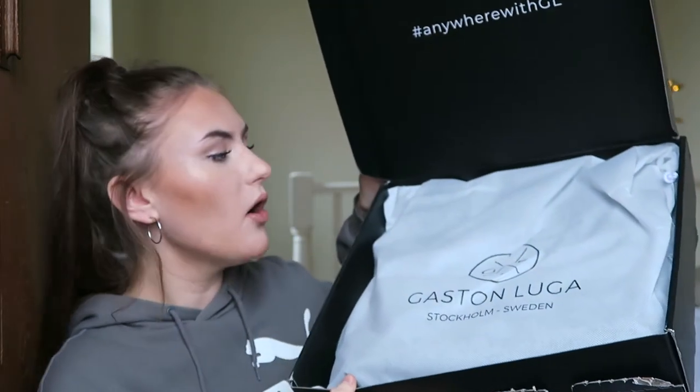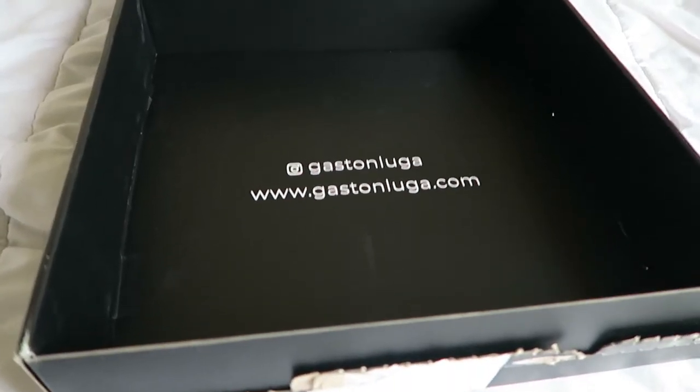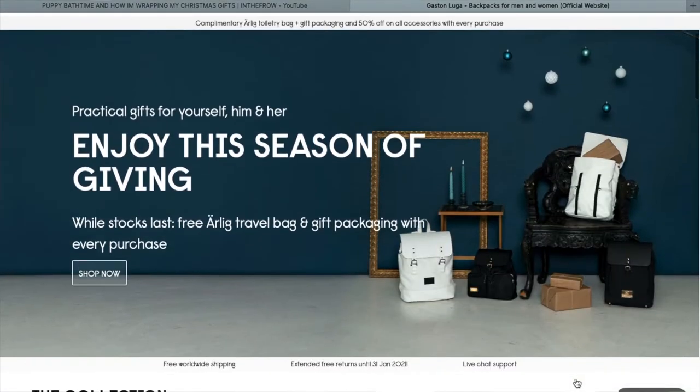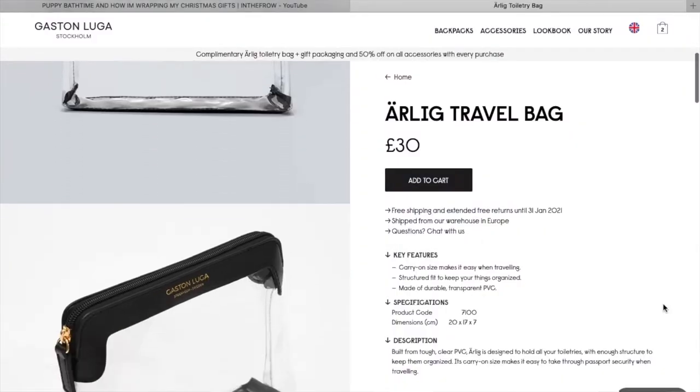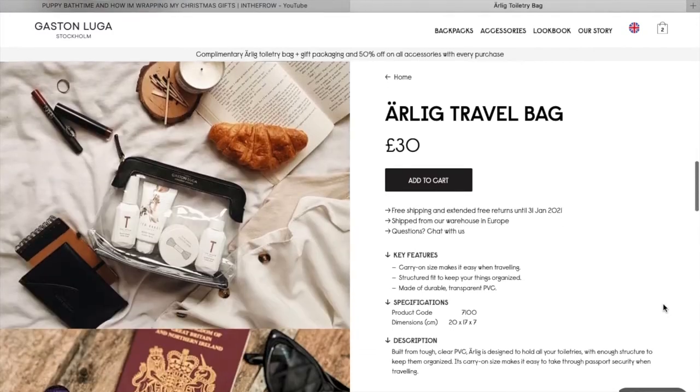This is what it comes with in the box — I have already opened it but I wanted to show you what it looks like unboxed. Everything is packaged really nicely, so if you got this as a gift for someone for Christmas that would be amazing. I'll leave all the information in the description including the link to their website. They have a promotion where while stocks last you get a free Arliq travel bag and gift packaging with every purchase, so have a look and see if that's still going on.